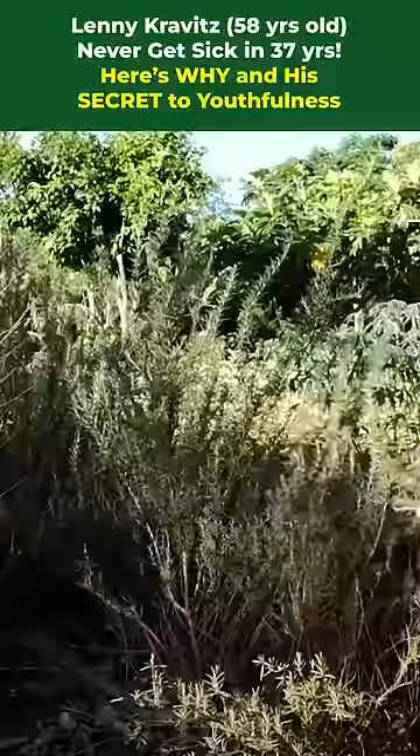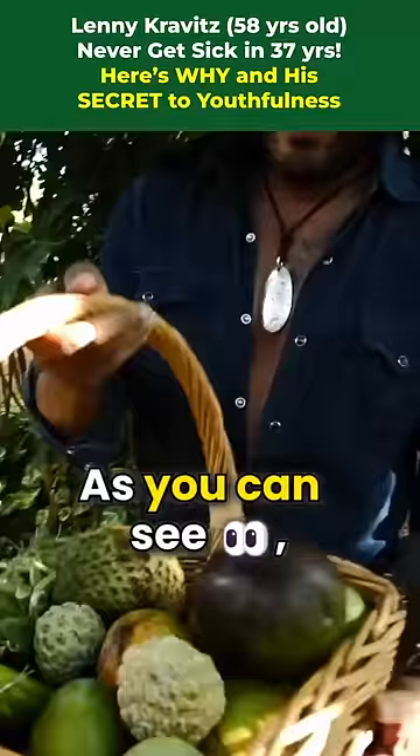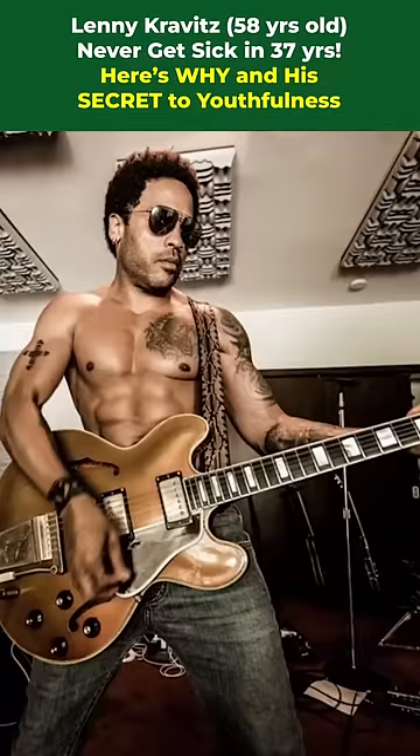I have a garden where most of this food comes from. As you can see, I'm vegan and primarily raw. I'm very careful about what I put into my body and how I take care of my body.